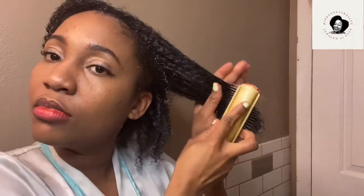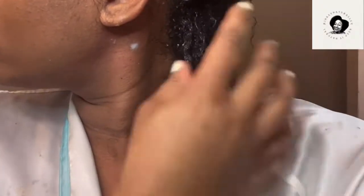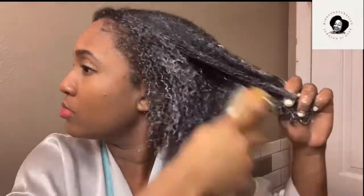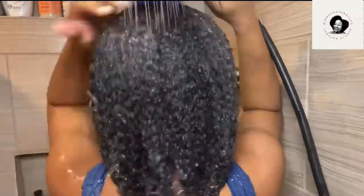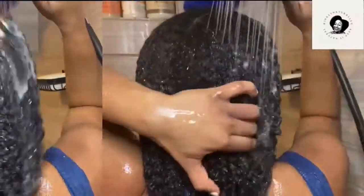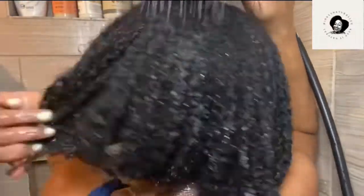I put my shower cap on and left it for 20 minutes. When I removed it, my hair was cute, soft, hydrated, and highly moisturized. My hair rarely gets those defined curls unless the product is super moisturizing — this was truly amazing. Look at my hair! I was truly happy to use this. You're supposed to leave it for 20 minutes, which is great because some products require 30 minutes. After rinsing it out, my hair felt really soft. Today I showed you guys the shampoo, the conditioner, and the gel hair mask.